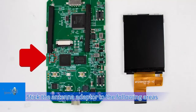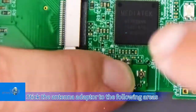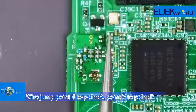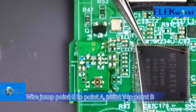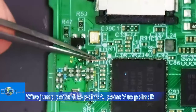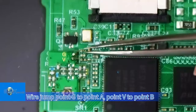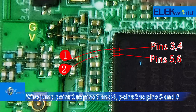Stick the antenna adapter to the designated areas. Wire jump point G to point A. Wire jump point 1 to pins 3 and 4, and point 2 to pins 5 and 6.